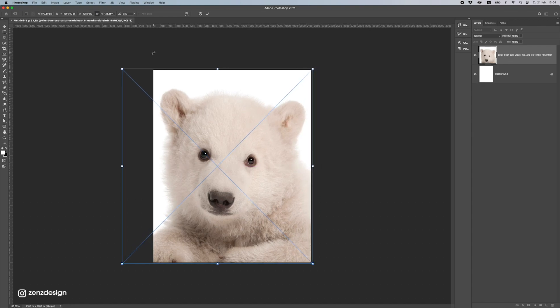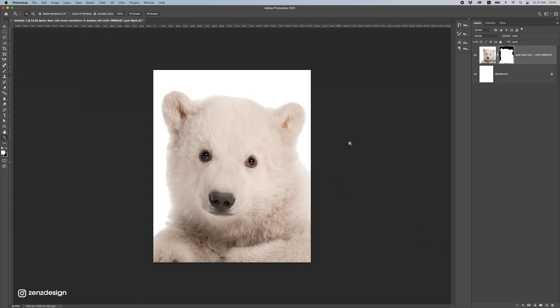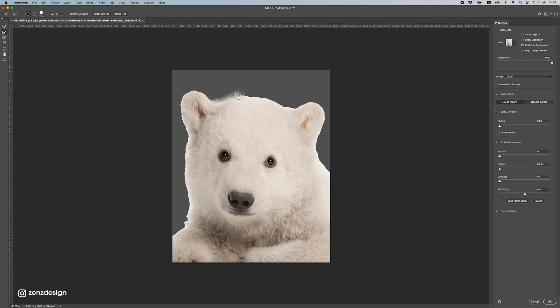Usually Select and Subject works to get rid of the background, but because this is all white it might not work so well — let's just try it. Change the background to something dark so you can see better, and right-click to select the mask so we can make the edge a bit better. It looks pretty good, so let me refine the edge here.